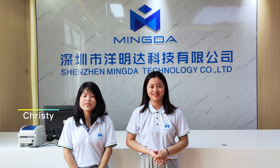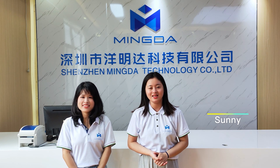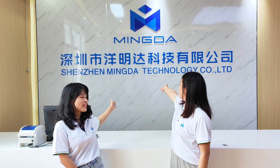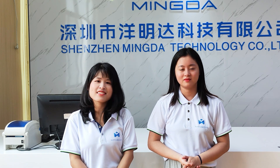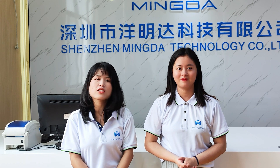Hello everyone, this is Kuti of Minda3D. I'm from Minda3D. We are the program consultants of Minda3D. Minda3D is a professional manufacturer of 3D printers, and every year we keep updating and upgrading our products.